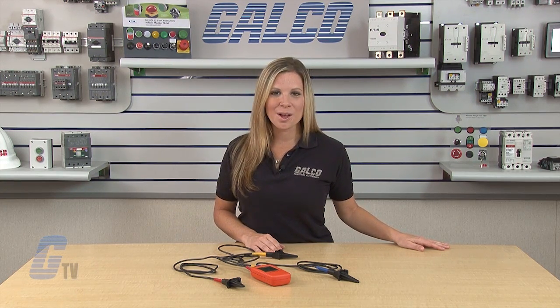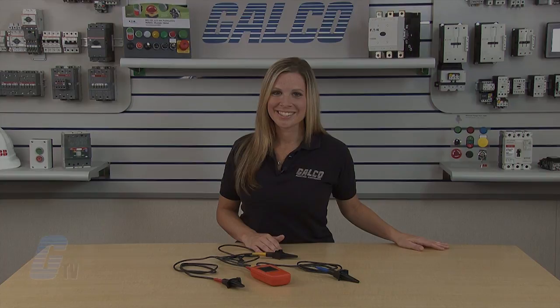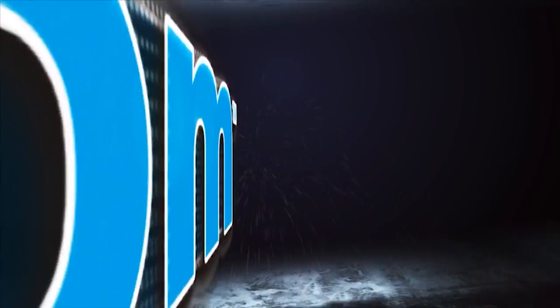X-TEC 480 Series phase rotation testers, along with thousands of other products and services, are available at galco.com. Thank you very much.